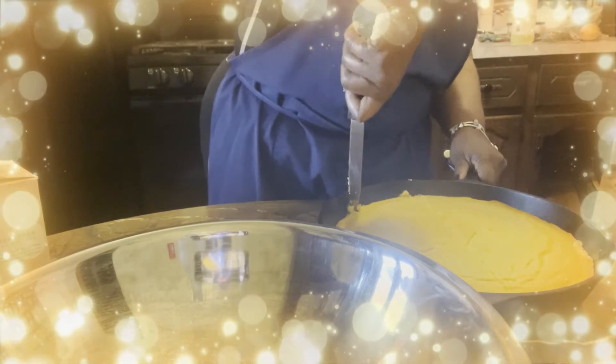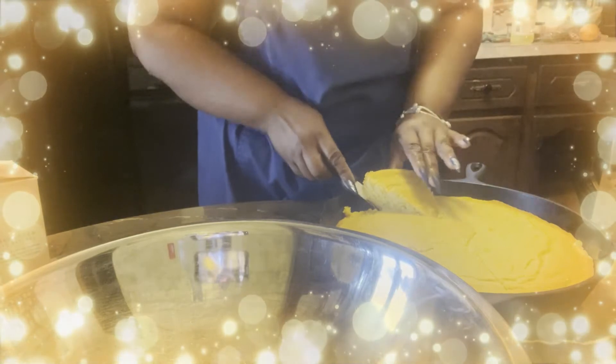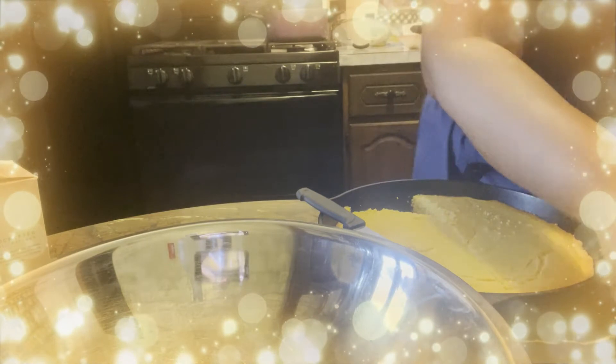Now we'll jump into actually preparing the dressing. We're going to get this cornbread into the bowl. I'm going to cut a couple pieces out to keep because I'm only making a small pan of dressing, then I'm going to put it in a bowl and chop it up. I'll list the ingredients and the directions in the description box down below, and I'm also going to put the ingredients up as I'm using them so you can see what I'm using.